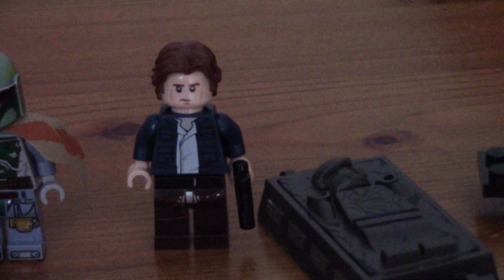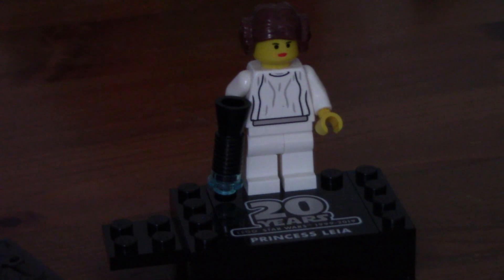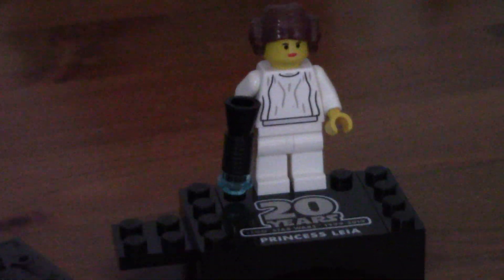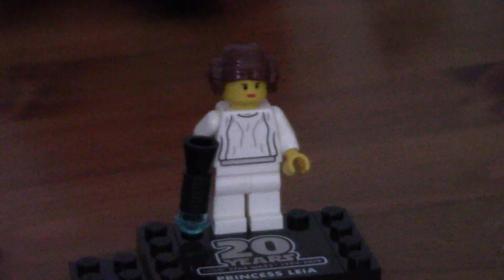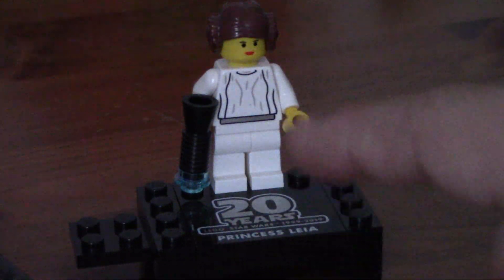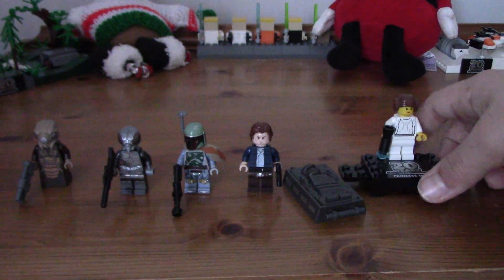Torso, very cool with the jacket - the blue jacket and the white shirt, and the brown trousers. Lastly we have the Princess Leia 20th Anniversary. It's from 2000, with a nice cool blaster and lovely hair piece. I think this figure went for loads of money, if you had the hair piece and it was flat - it was some sort of special minifigure. But the torso's pretty simple, no legs, and the 20th Anniversary on the back. So that is our minifigures.